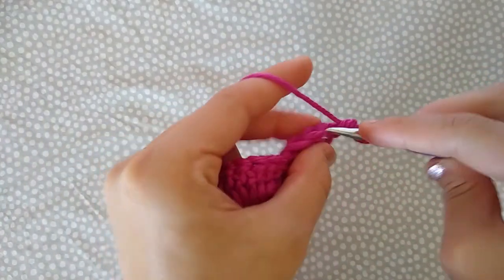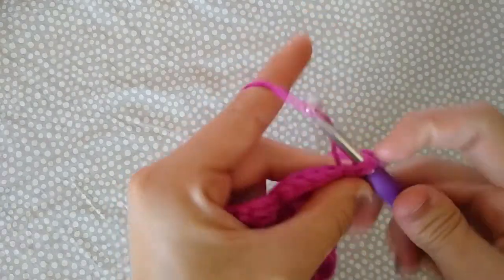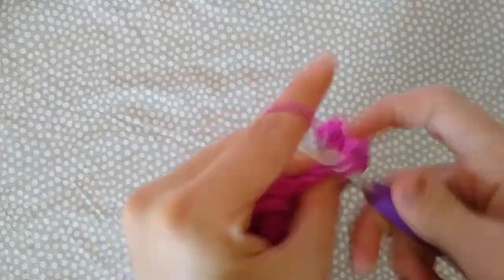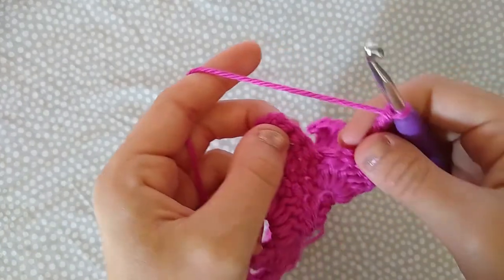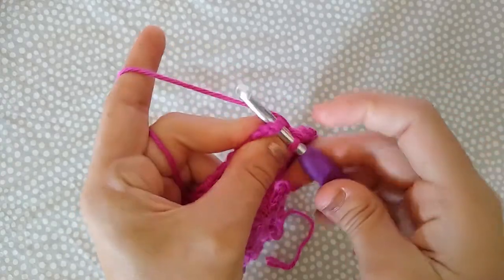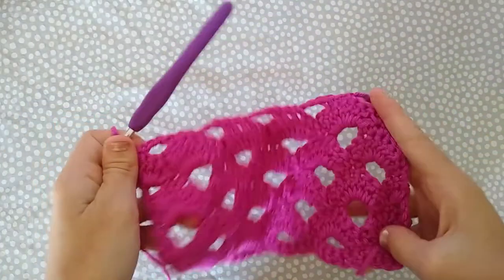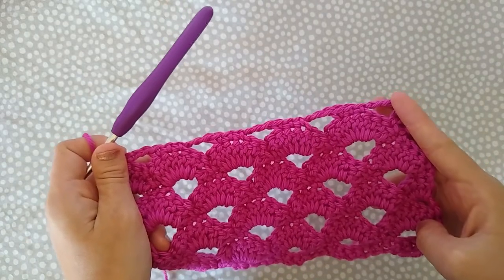Row six — the final row in our repeat — chain one and turn. Single crochet in the first stitch, single crochet in the next stitch, chain three, skip five stitches, single crochet in each of the next three. Repeat that all the way across. After your last chain three, place a single crochet in each of the last two stitches — remember the chain one counts as a double crochet, so single crochet into it. Now just repeat rows three through six until you have 53 total rows.